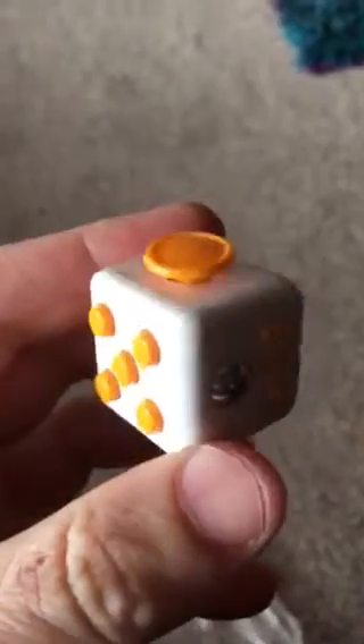Push the buttons, roll the wheels, or click the switch — just go round and round. And there you are, there's one of our fidget cubes.